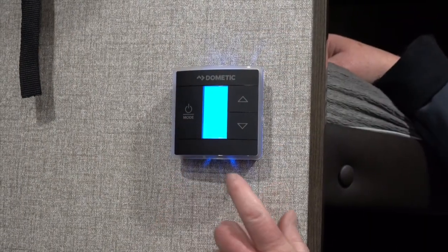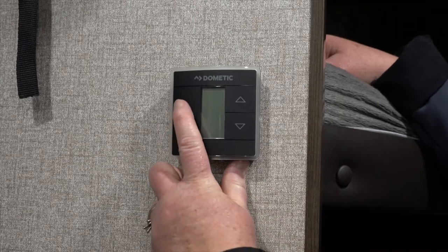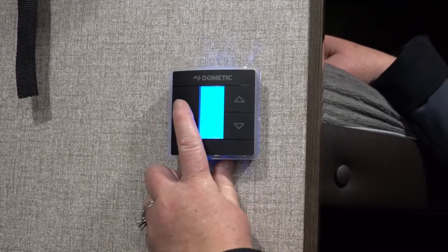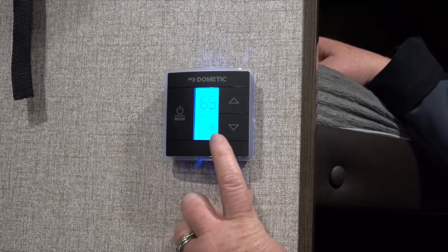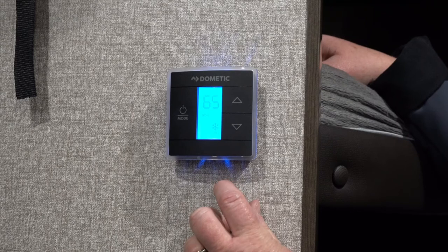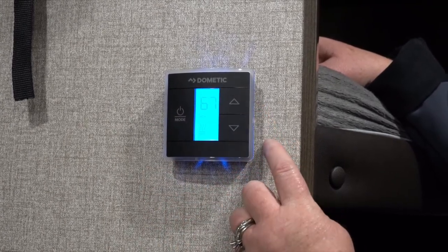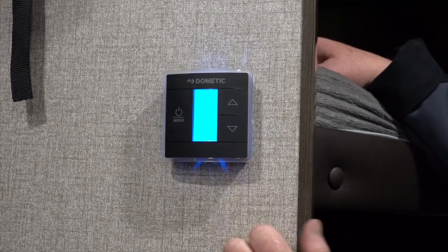On this thermostat you'll have a mode button on the left and up and down arrows to set your temperature on the right. By touching here you're going to see that we're currently in the off position. Touch it again lightly, you're going to have your fan. One more time takes you to your snowflake which represents your air conditioning, and then again will bring you to the heat, using these buttons to set your temperature up or down. One more push of the button and the system is off.